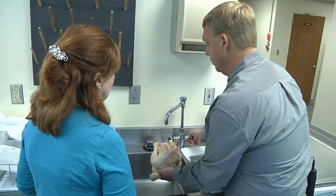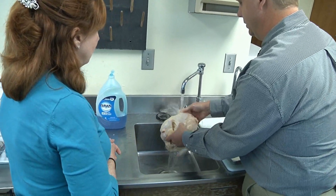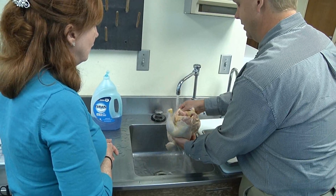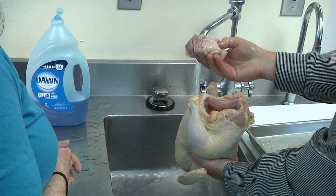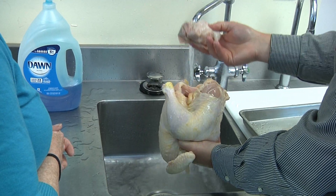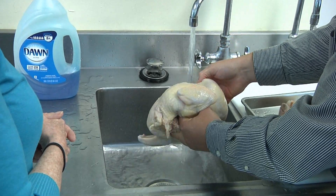If we aren't sure what the pressures in our sink are, you can see that simply splattering juices everywhere is not a good practice. In fact, some chicken, as we purchase it, has a lot of the giblets still left inside. And we could be splattering and spreading any bacteria that may be on this item all over our preparation area.